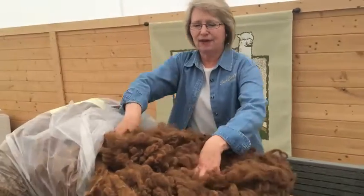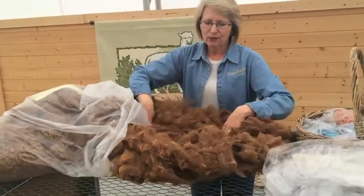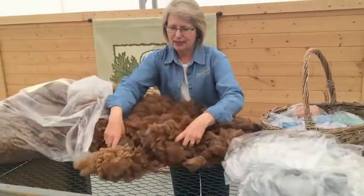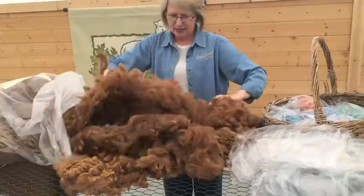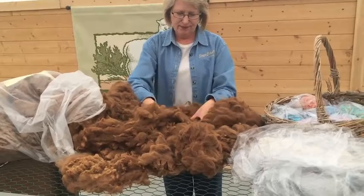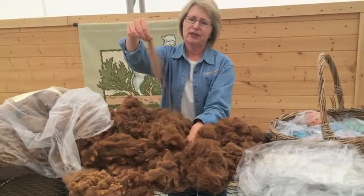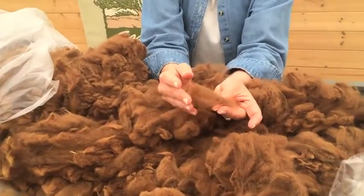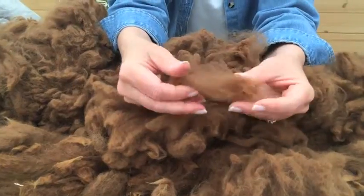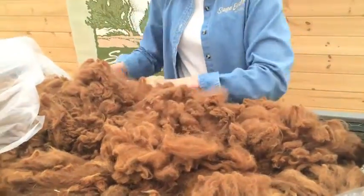This is blanket fiber — one blanket from one animal. What we would be looking for here: this is the sunshine side and this is the cut side. If I pull a small sample out, we can take a look at the staple length. This is the sunshine side; this is the cut side. We can also take a look at the crimp style.